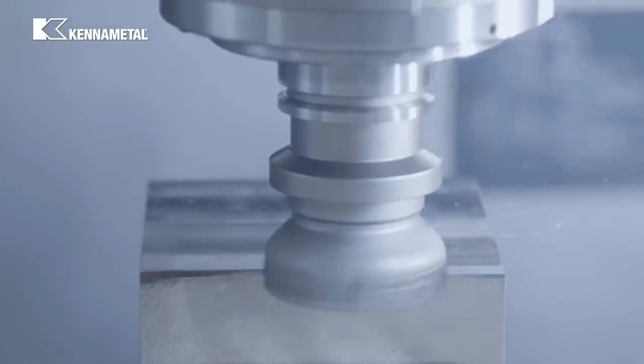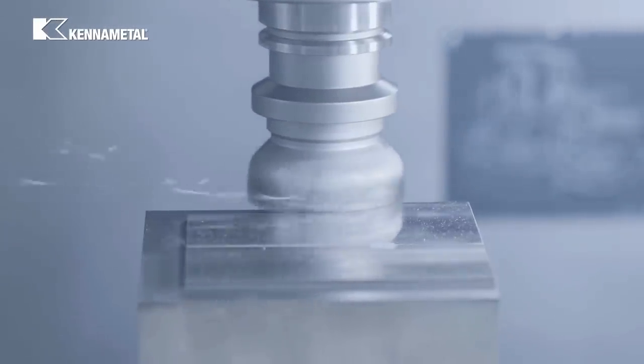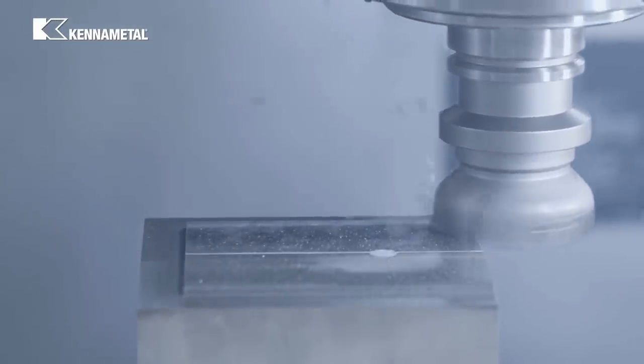First, we'll do a circumferential cut with a 3 millimeter depth of cut. We're starting on the side of the cast iron block, then continuing all around the steel block, and finishing on the cast iron block again.